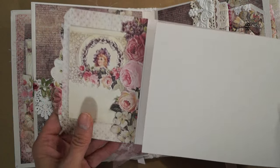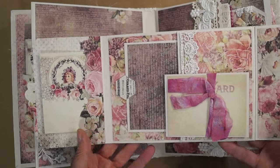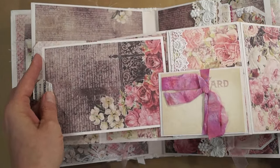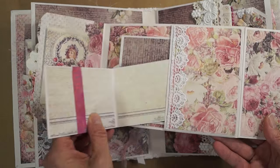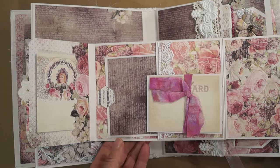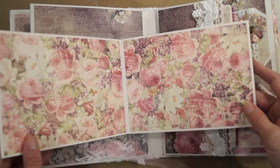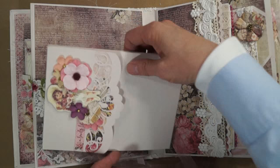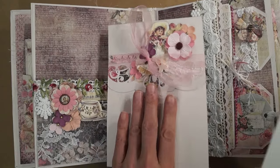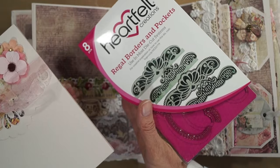When it opens like this, we have a little journaling spot or small picture. And here's a pocket with a 4x6 photo mat for journaling. I stuck this little booklet in the pocket — put photos or journal on that. And you've got these big places to put pictures. For this part of the pocket booklet, I used Heartfelt Creations' Rebo Borders and Pockets die to cut that out. It's kind of my favorite die lately.